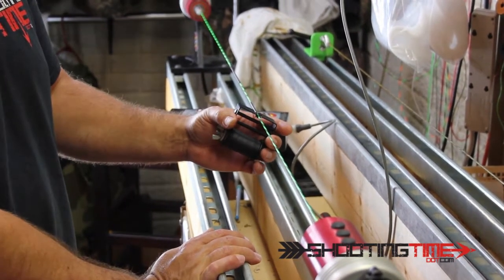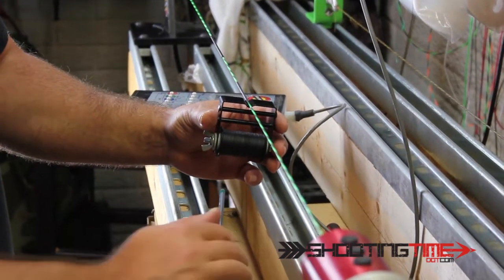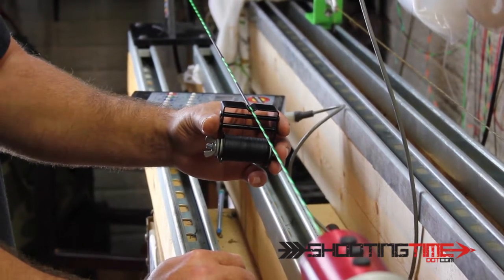This string is turning at about 600 RPMs. This is an older model — they make a lot quicker ones now. It's on my wish list.